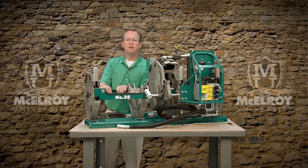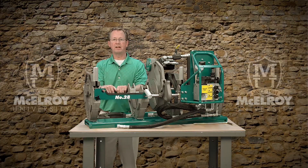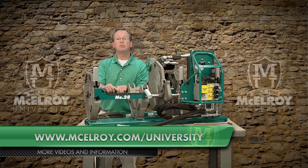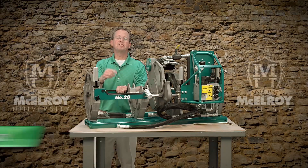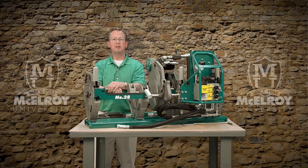Hopefully this video has given you a little more insight on the unique features of the McElroy 28 and 250 carriages. To view more in-depth videos about other components of McElroy fusion machines, visit our website at www.mcelroy.com/university. Once again I'm Vince King, and thank you for joining me.